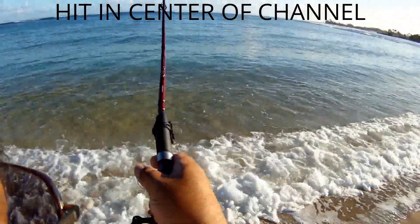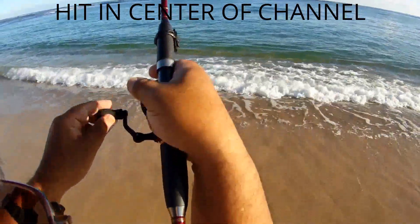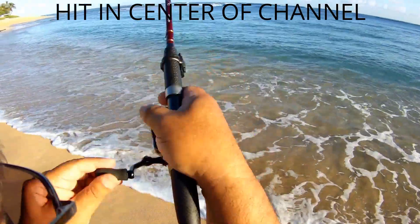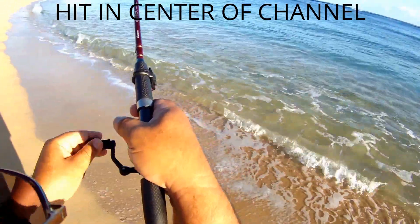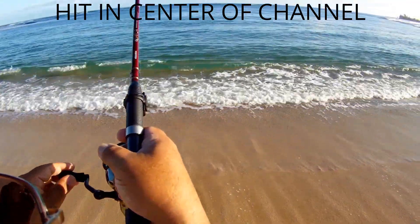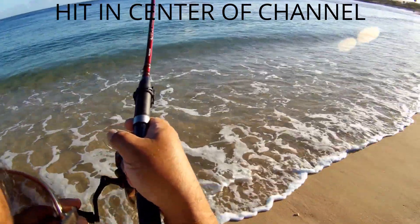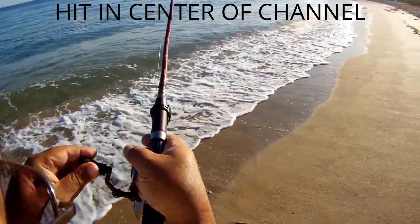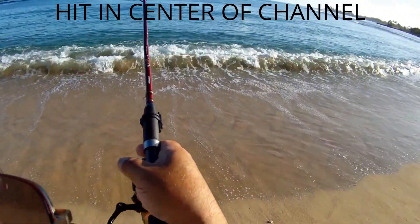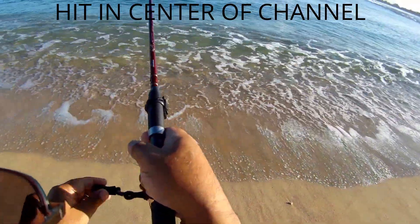Sure looks like it. Whoa, he's picking up — he don't like the shoreline. Oh, there he goes! What a nice little run this guy's giving me. It's definitely an Omelu. Using my Stradic 3000 CI4 with my Okuma steelhead rod. He's still running — don't want to force him, just bring him in gradually.